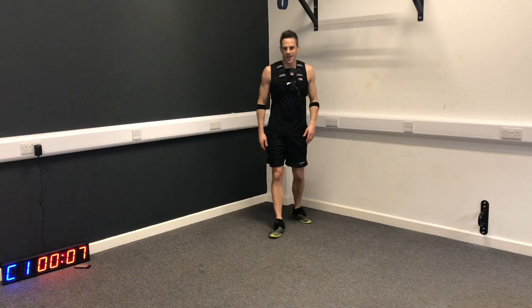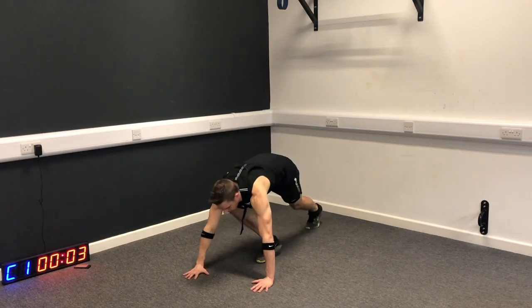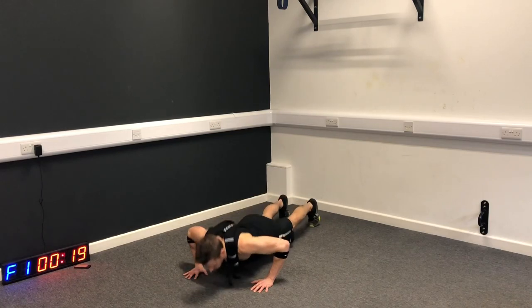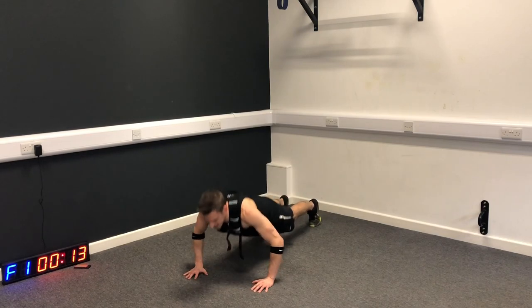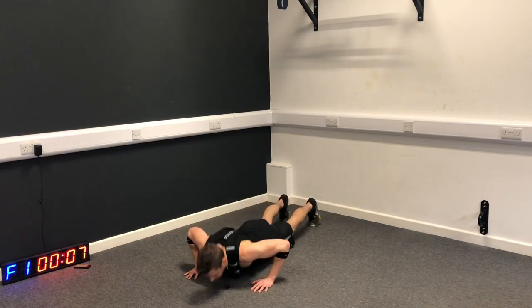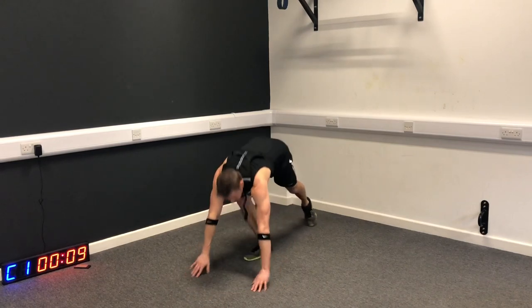Push-ups - it's time to hit the deck. Remember to keep that core tight and keep your bum squeezed. You can go down to the knees if you need to.